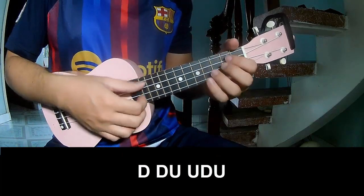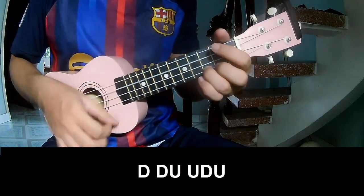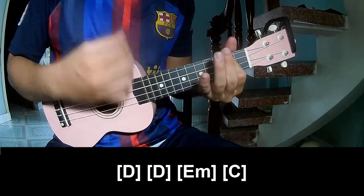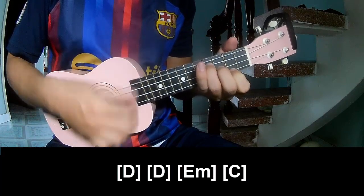For the pre-chorus, play: Tao Tao Up. And play long Em, D, Em, and C.